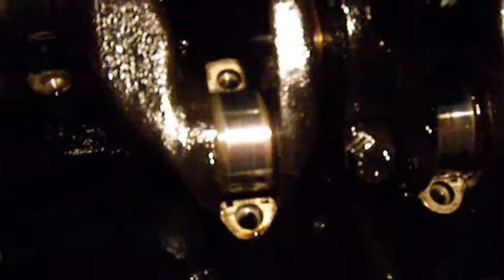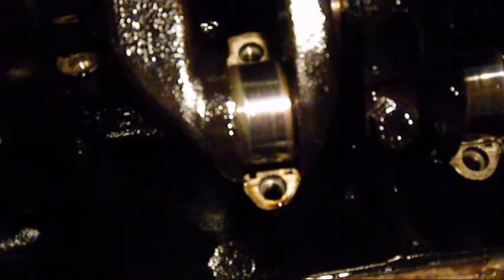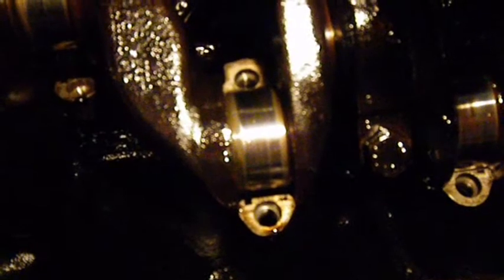The main bearing shell looks alright. We've got to get this out, and then the crankshaft looks alright. So a new set of shells, a new set of thrust washers. Check the clearances are okay on it, and I think we're all go. We'll keep you posted.